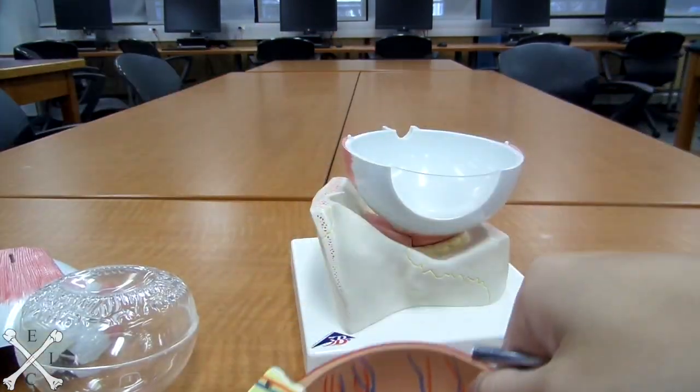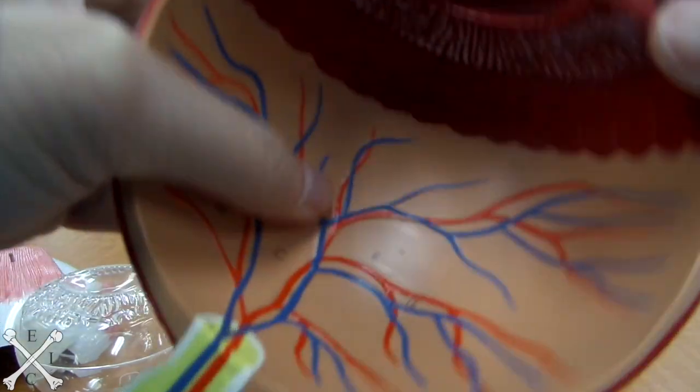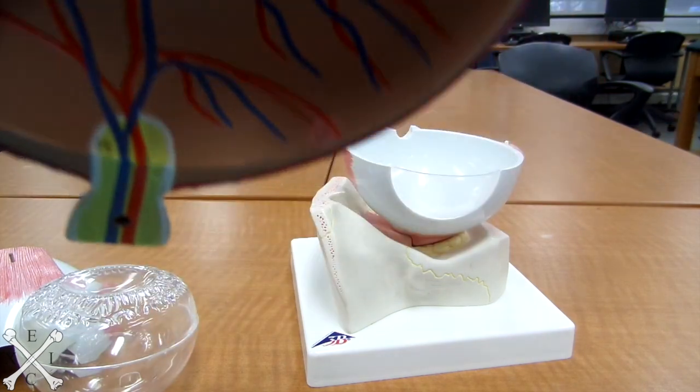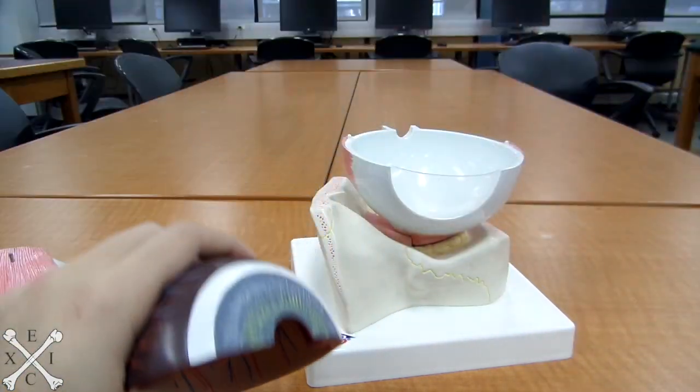And lastly, you're going to be looking for what is called the fovea centralis. That portion is actually number 13 right here — this beige part of your eye. That's actually where the light focuses. And that's it for the eye model.